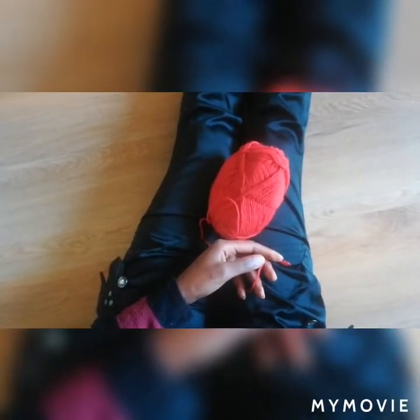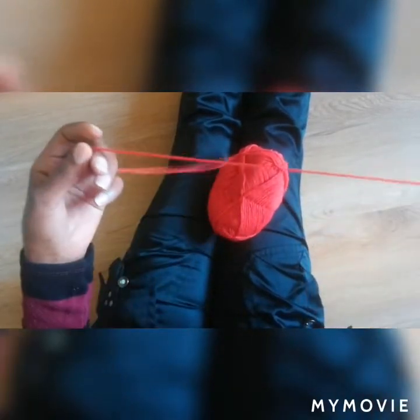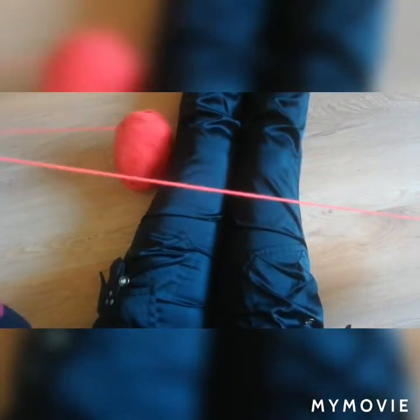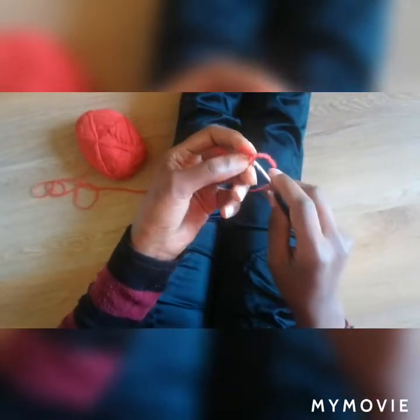Hello. So today we are going to be making a mask and I'm so excited to do this mask because somebody requested it. So here we go.